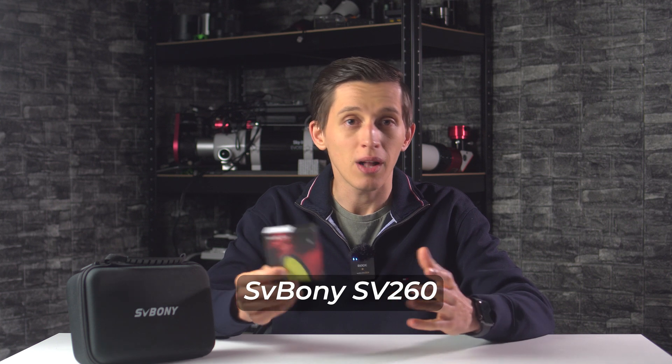Hello everyone and welcome back to the channel. In this video I want to share with you a new astrophotography accessory from SVBony that should be a perfect tool for the upcoming galaxy season. In this box I have a new light pollution filter called SV260. In the video I'll give you some insights about the filter, my experience using it, and of course some images that I captured over the last months.